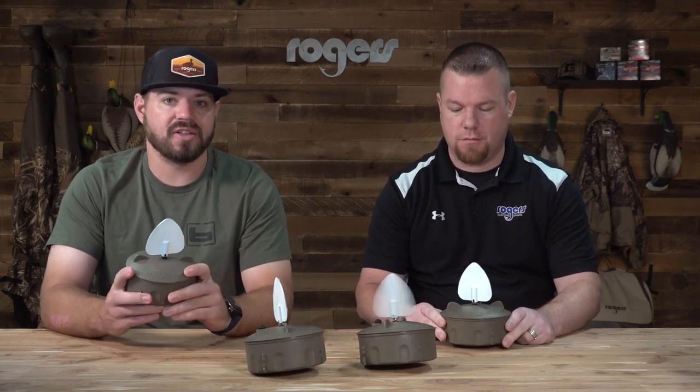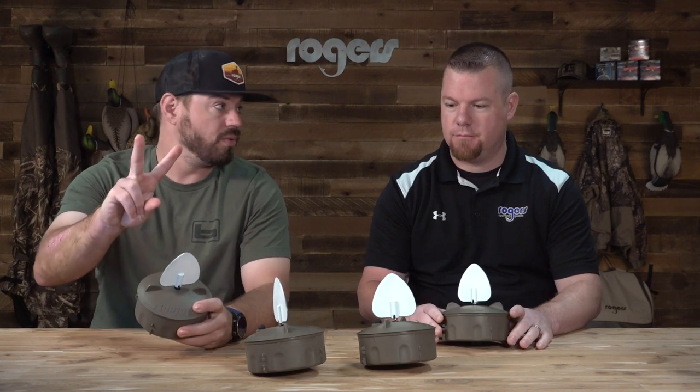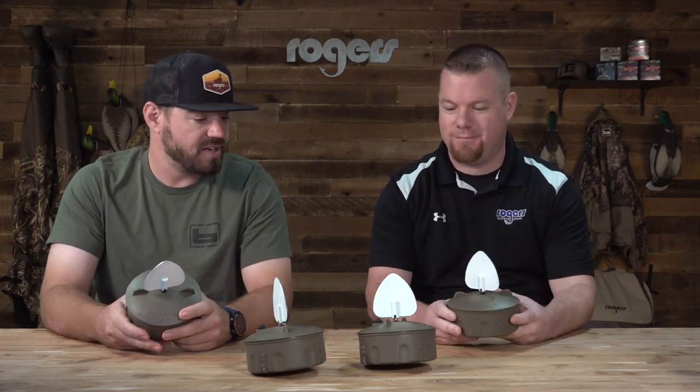They're back. Mojo has released and we have them in stock — the Flock of Flicker 2. Pat, talk a little bit about what you see different between the old one.